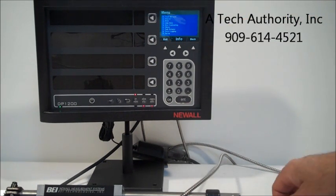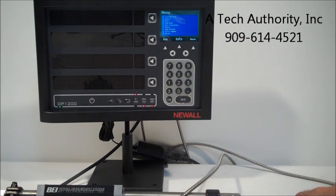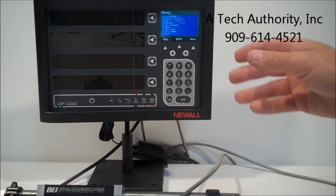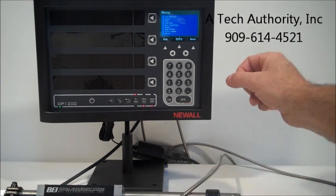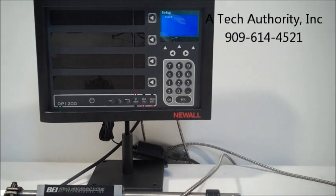You've got line hole pattern, arc contouring, skewing, datums, data logging, and then general setup. Under setup, if you push number nine, it's going to be passcode protected.